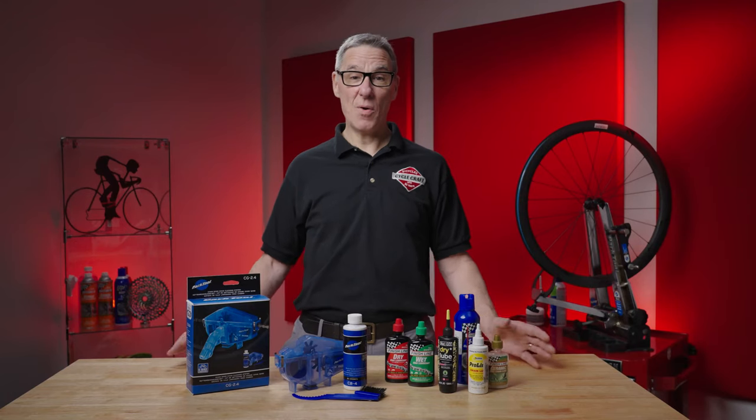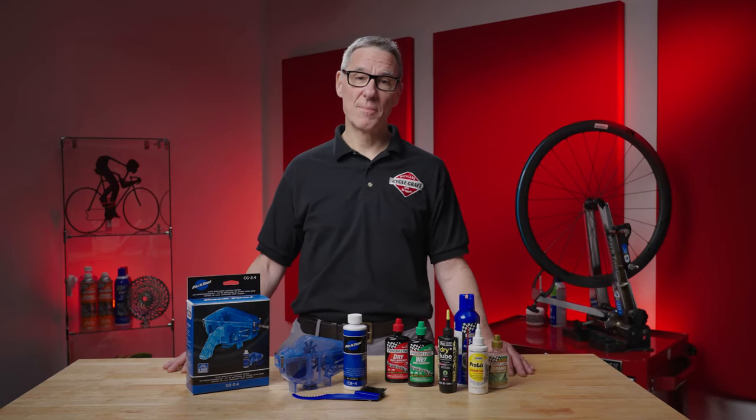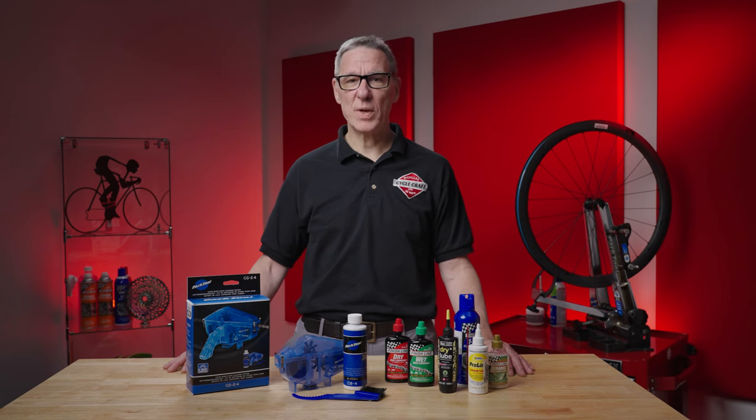When should I lube my chain and how often? What kind of lube is the best? These are some of the most common questions we get from our customers, so let's get to it.